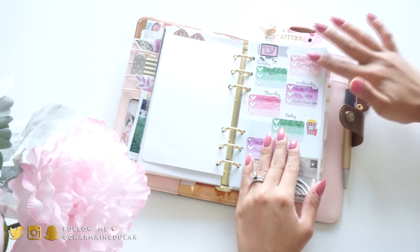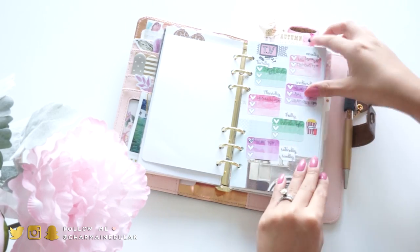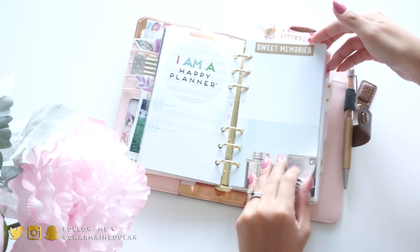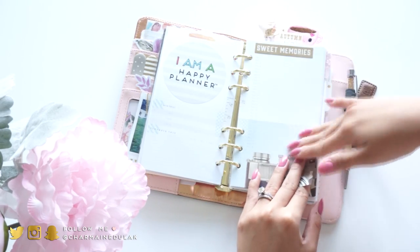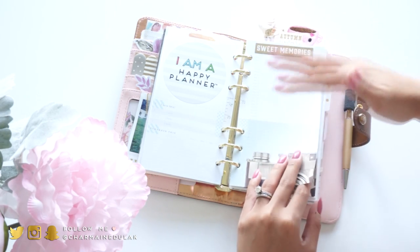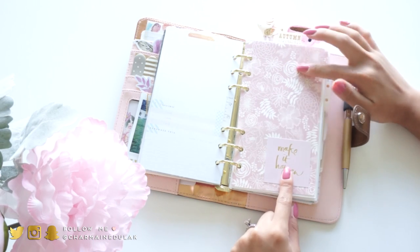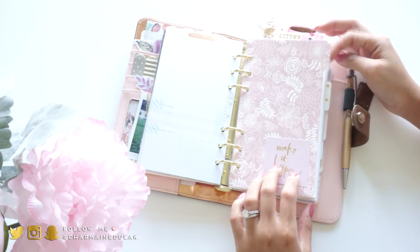Right here I have a sheet that lists all the shows I'm currently watching Monday through Sunday. These inserts from Webster's Pages came with the planner and are supposed to be for journaling. I actually want to print off photos and stick them on here per day and write about it - that's what I plan on doing with this.